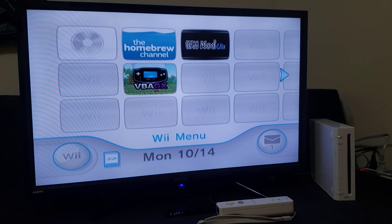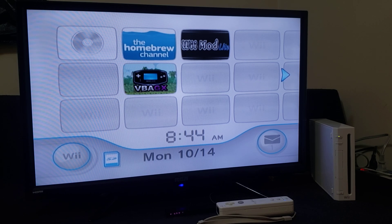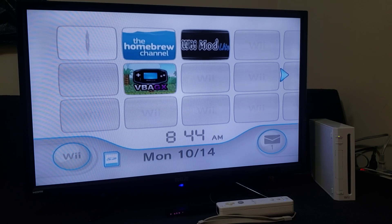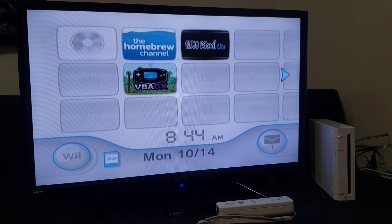So that is how you install the VBA-GX emulator. This is going to work for the Wii or the Wii U. I will leave all the links you're going to need in the pin comment. I hope you enjoyed the video — please like, comment, and subscribe. On to the next one — see you next time!